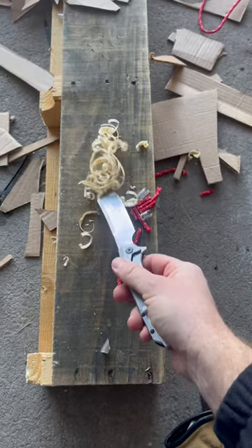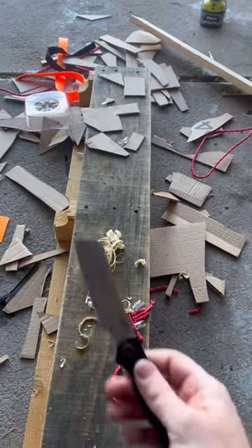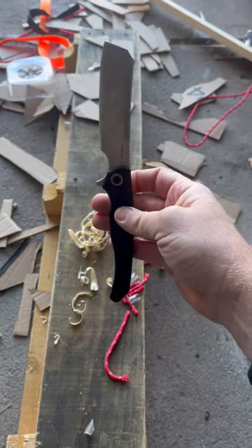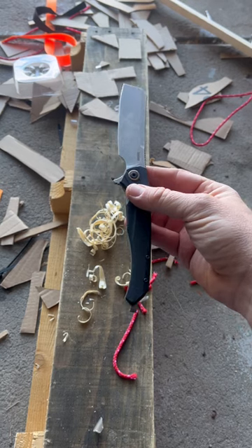Very cool. Wasn't expecting it to be able to do quite the woodwork, but also other tasks, and get through all of that like it does. It's very intuitive for being a larger blade like this.